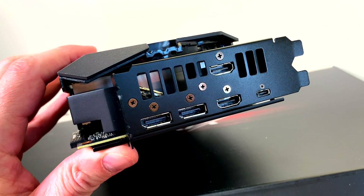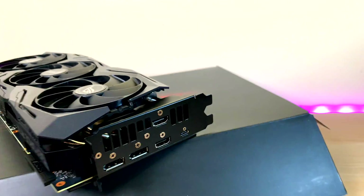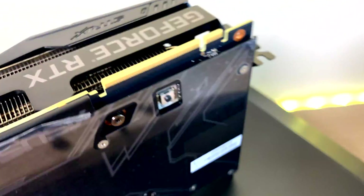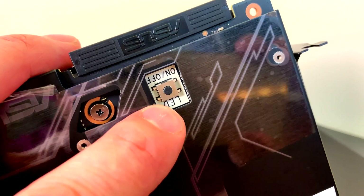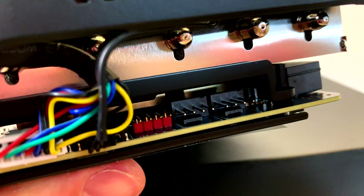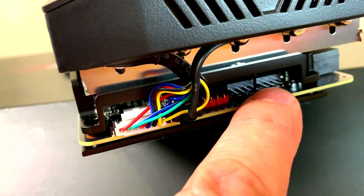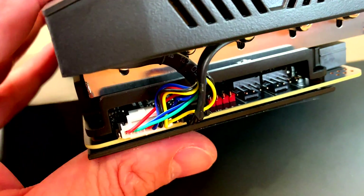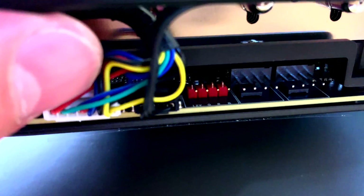For IO, we have two HDMI 2.0s, DisplayPort 1.4s, and the magical USB-C — I'm really glad they're doing USB-C. Up top you have the SLI finger, actually called NVLink now. There's also an RGB LED button to turn it on and off, an RGB header, and two fan headers so you can control case fans from the graphics card — they'll only crank up when the GPU gets warm.